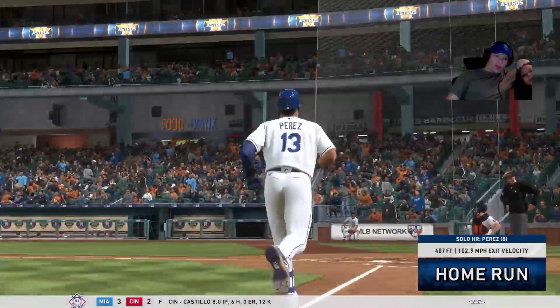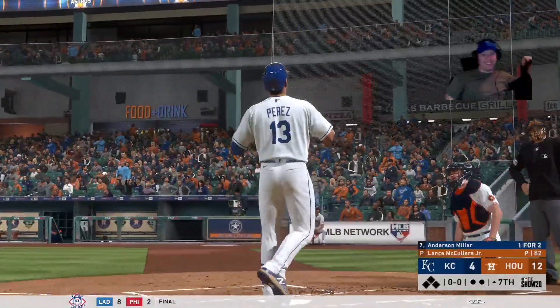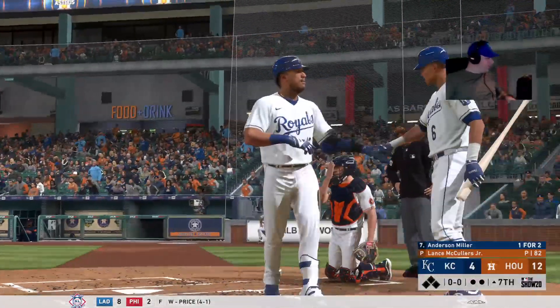I got my number one fan here. Say hi. Hi. What are you playing? He's playing Fortnite.